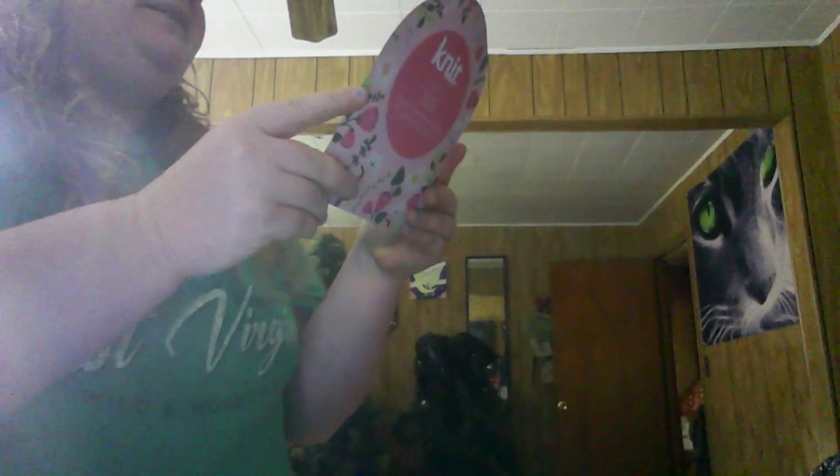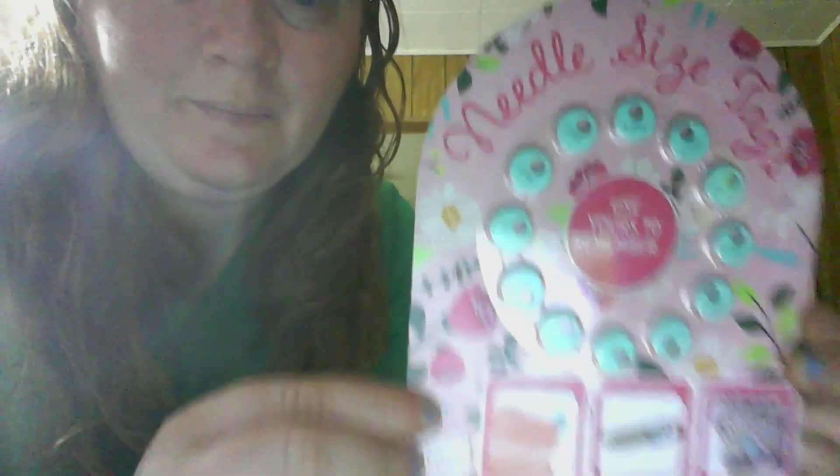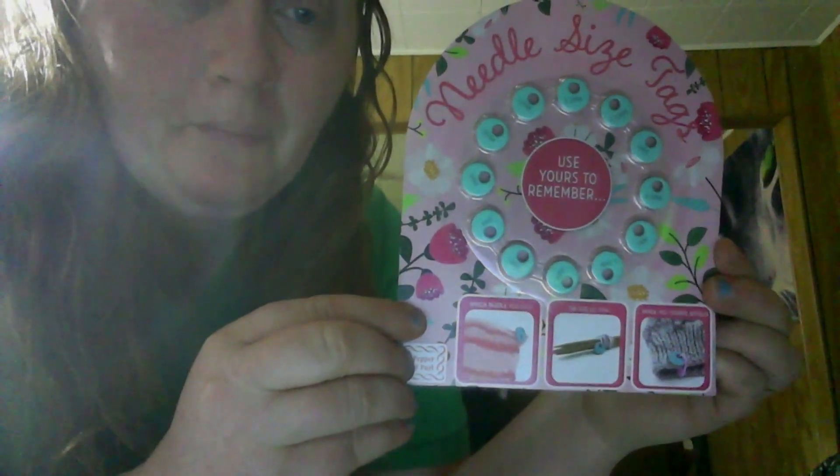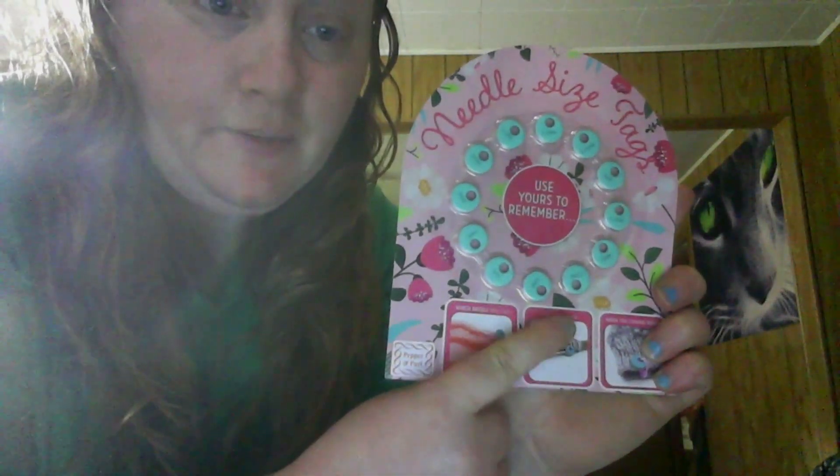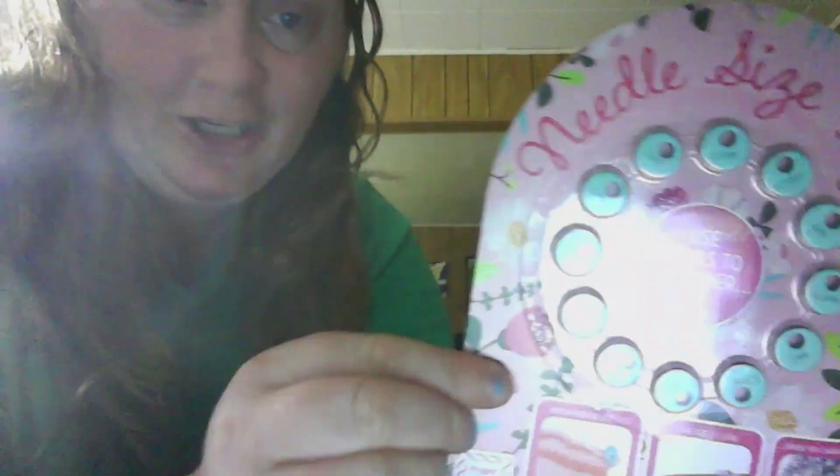Oh, and here's an Addi circular 29-inch US6 knitting needle. You can never have too many needles, you can always have more. Oh, this is cute — needle size tags! I've never seen these before. That's pretty cool. I guess if you want to remember what size hook you're using, and you have to take them off, you can put your size there. That's cute and creative.